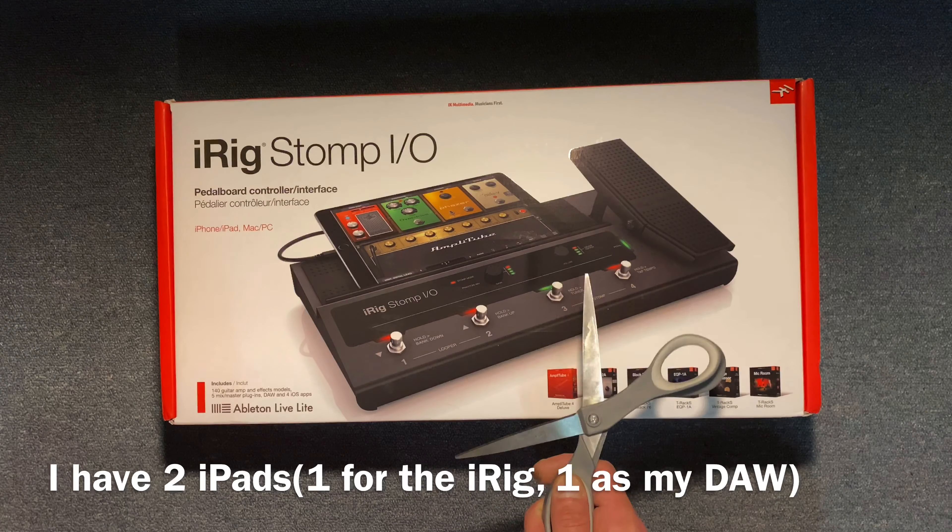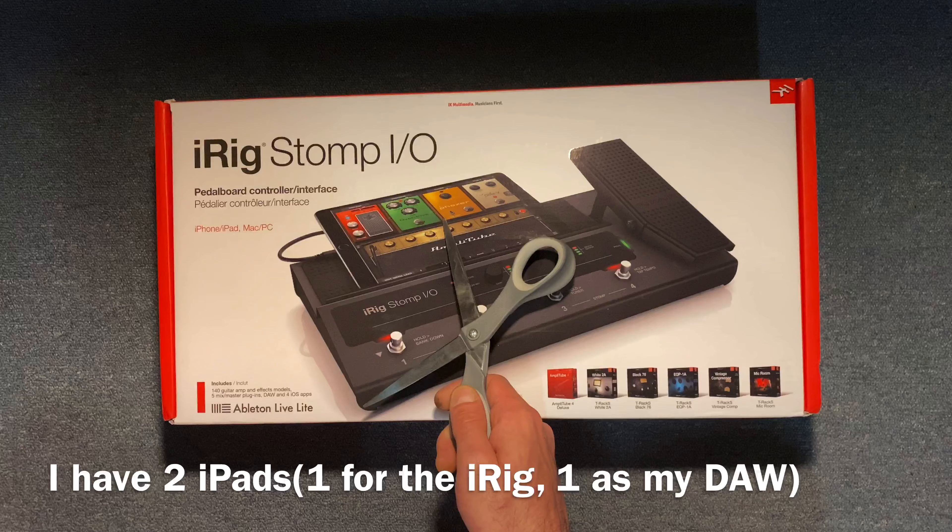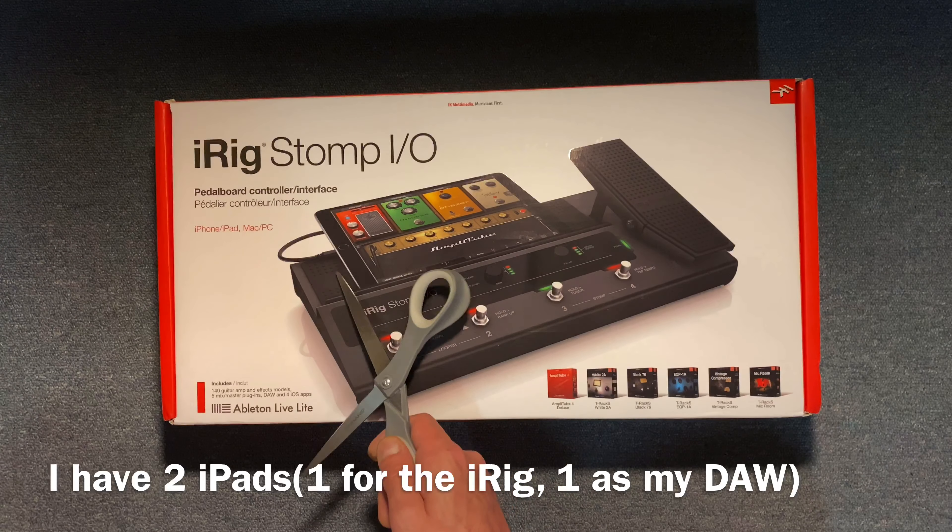The reason why I got this is because I've been recording everything into my iPad, and I want to do all of my processing inside of the pedal before I record my guitar and bass parts into my iPad, so it doesn't use processing power on my iPad.